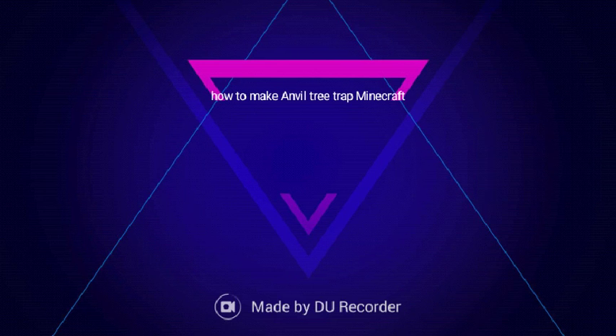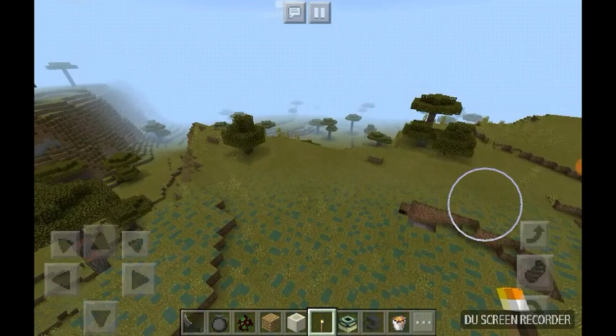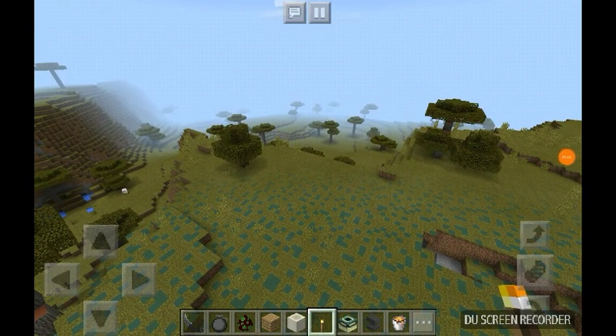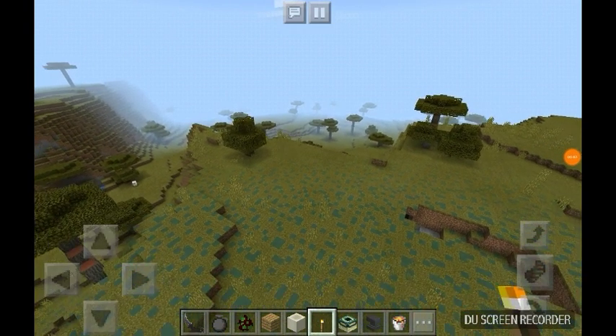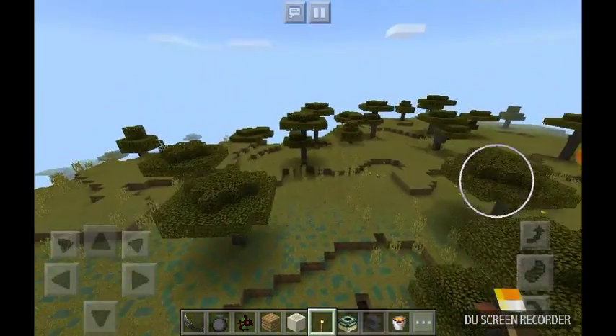My name's Ethan. Sorry, I thought my DU recorder wasn't recording today. My cousin Adrian is gonna be in my video — say hi! Today I'm gonna be showing how to make an anvil tree trap.